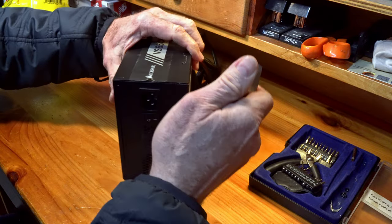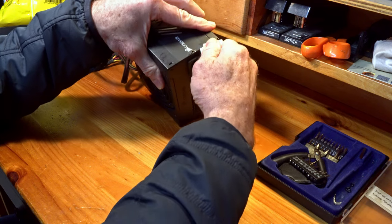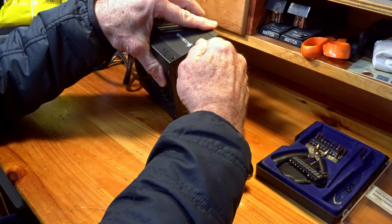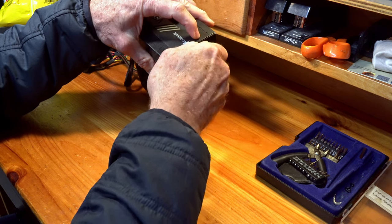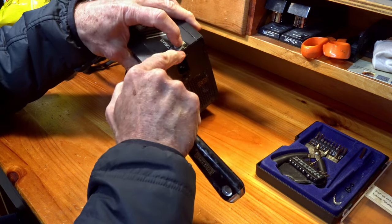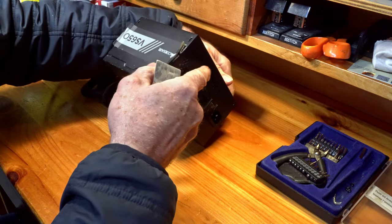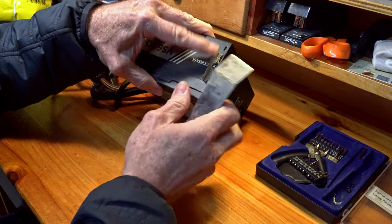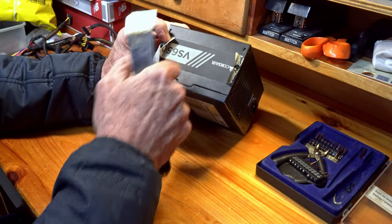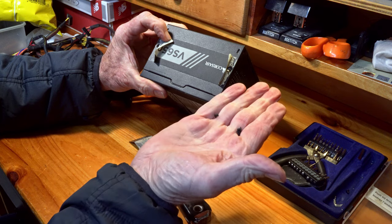I did the same thing on this side — take my putty knife and I just carefully dragged it underneath, and yet another hole. Now I have taken these screws off, so the same thing is under here, and the same thing is under here, and these are the screws — tiny little screws.